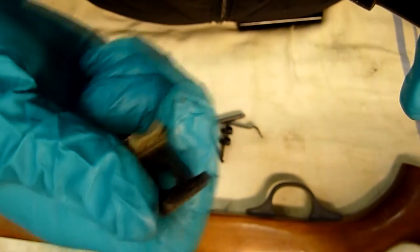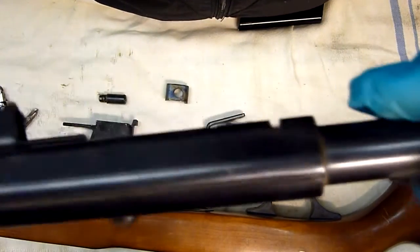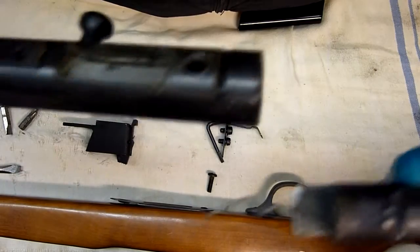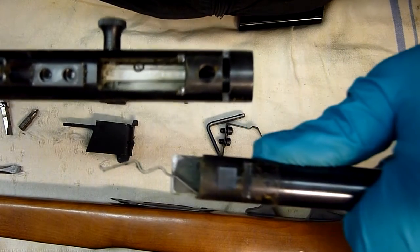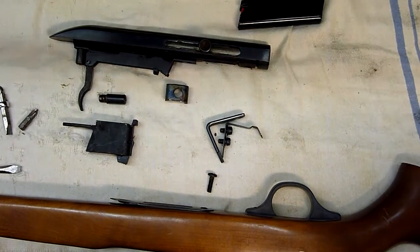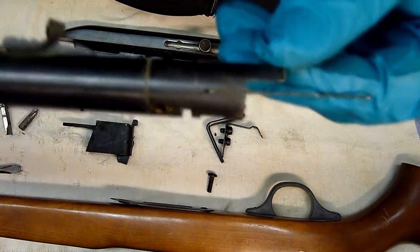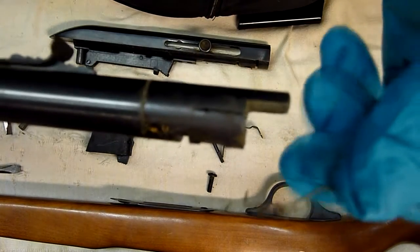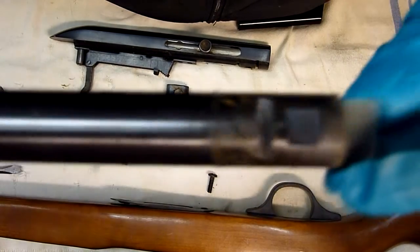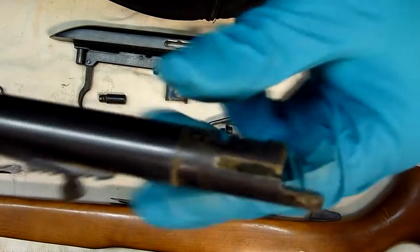What is this piece for? That's what retains the barrel into the receiver. And there we have the two halves. Do inspect for rust, corrosion, wear. You can see there's a little bit of crud in this one — this rifle has been sitting for quite a while. Otherwise, it doesn't look that bad.